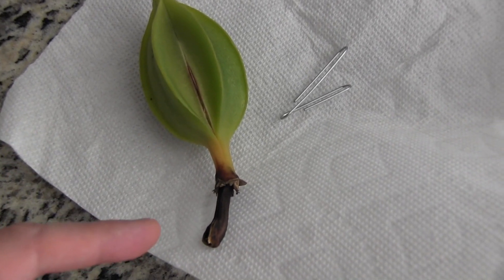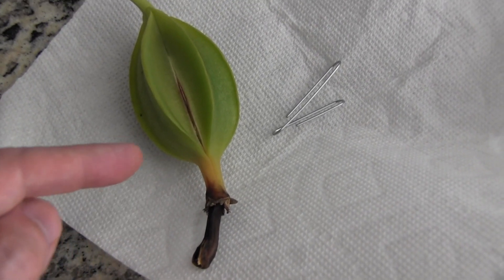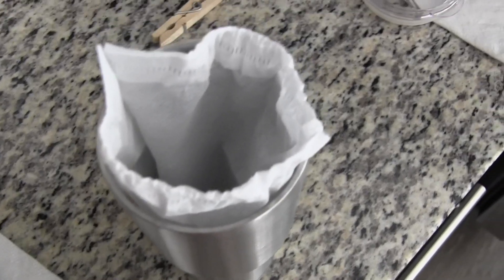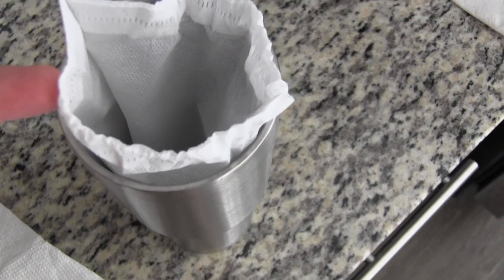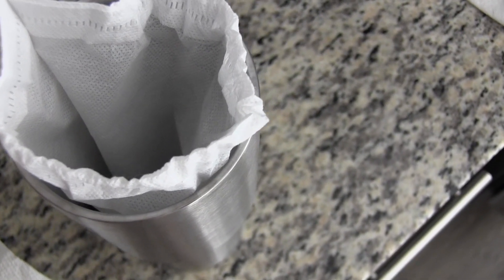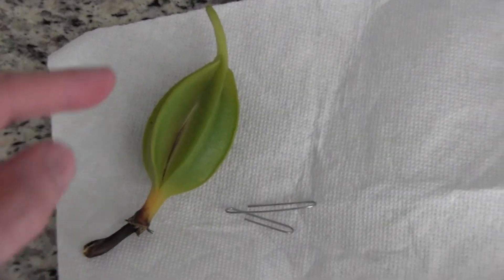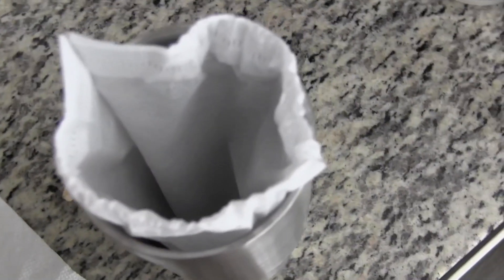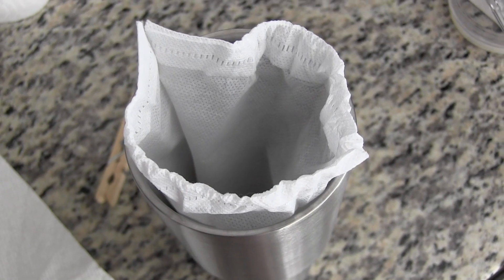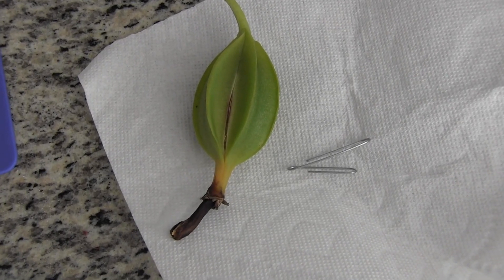I'm going to take some little snippers and cut off the end here. Then I'm going to leave the seed pod to hang inside this — it's like an infusion bag for making tea, but a really big one. I'm just going to clip the seed pod so it hangs in here and the seeds are going to be able to fall out and dry out. The key during this process, as I understand it, is to keep everything as dry as possible. So that's what we're going to do.